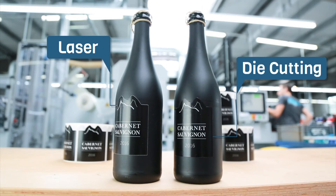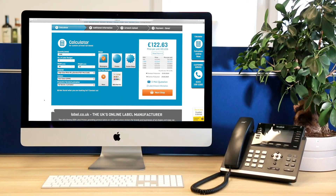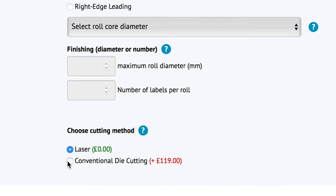Here we have produced a fully printed, dark coloured label and applied it to dark coloured packaging using both laser and die cutting technologies. The framing effect is clear. Our online calculator calculates the most cost efficient production route based on the specifications you enter. If your label has a dark background, you can opt against laser cutting during the ordering process.